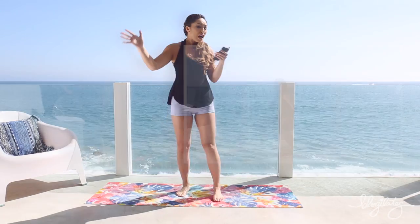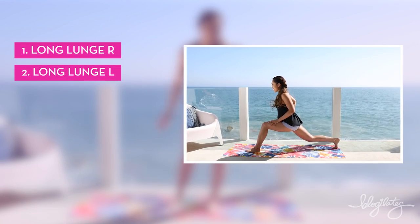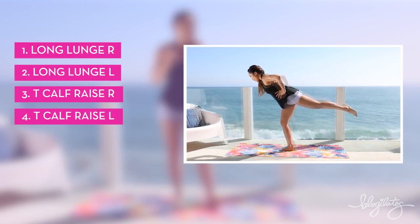It is a HIIT style workout. Seven moves. You're 45 seconds on and 15 seconds off. Your seven moves are long lunge right, long lunge left, T calf raise right, T calf raise left.